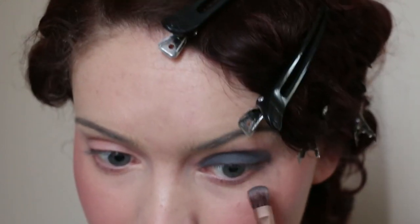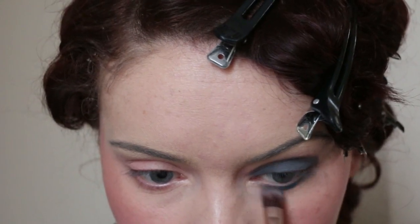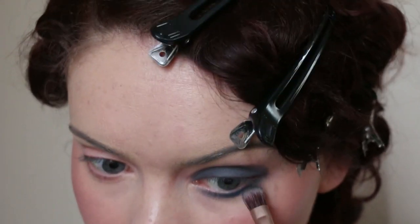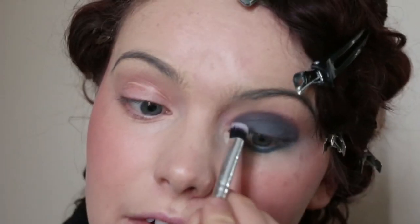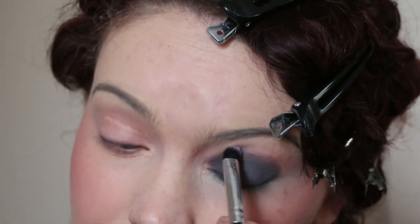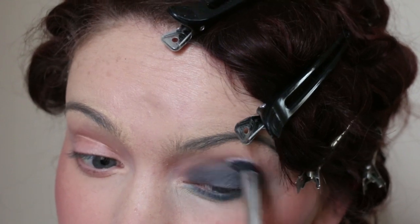I'm going to do the same on the other eye — taking Mood first, which is the blue, then mixing in some Vex which is the grey. I'll take a fluffy brush with no product and just soften the edges slightly. Then I'm going in with the Idiot Limb and Lash mascara, giving my upper and lower lashes a couple of coats — nothing too heavy or thick.